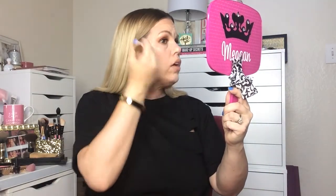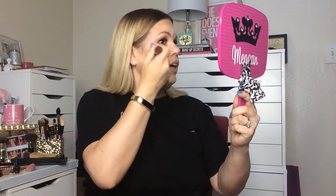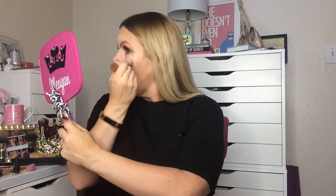Alright, let's do some highlight — this is the shimmer side. This is blending out so much better than the matte shade. The sponge still sucks though — I would use a beauty blender. It's really a natural highlight, it's not like a bam-in-your-face highlight.